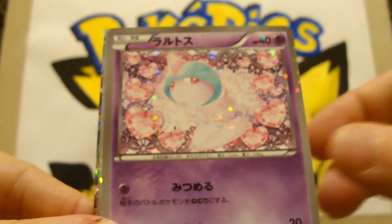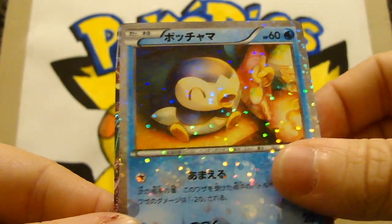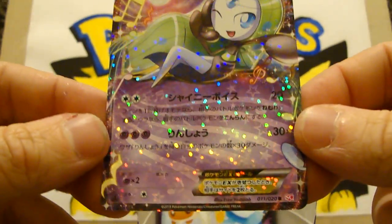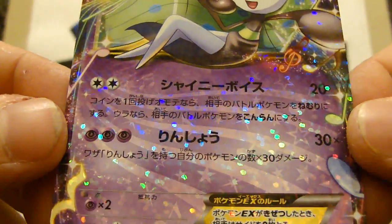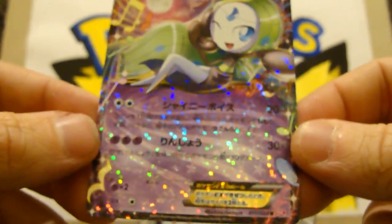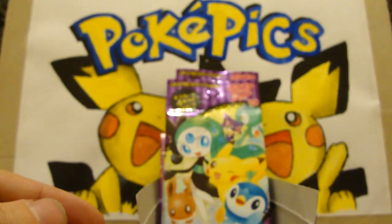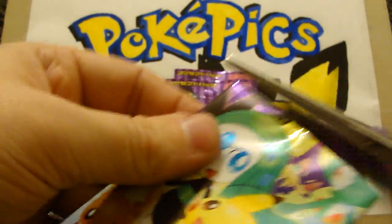Torchic hanging out in the apple cart. Also got something good here — a Ralts, Piplup, Meloetta EX! Look at that! Looks like some music note pattern going on there. That's really cool — it's a really nice little set, you know, real nice.